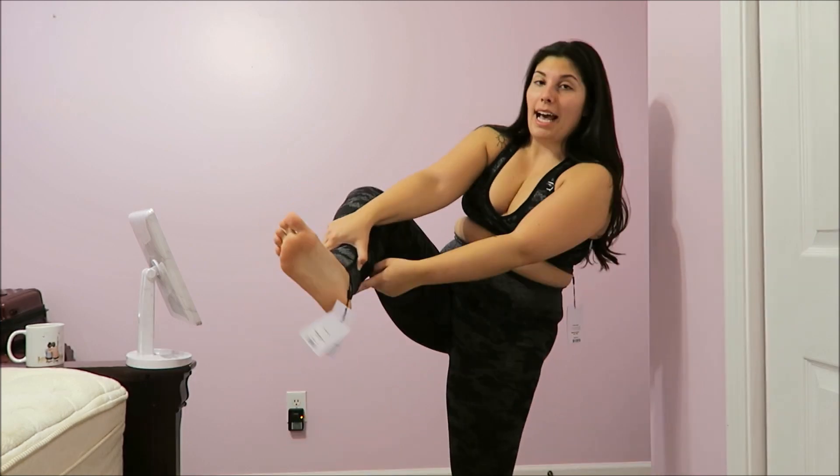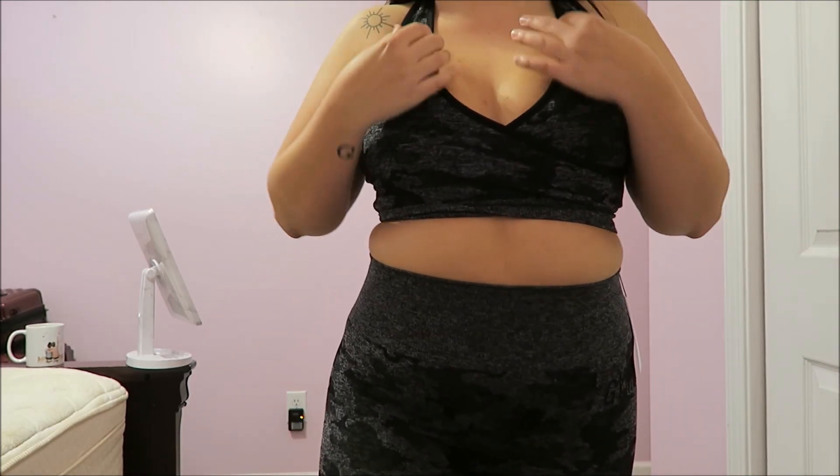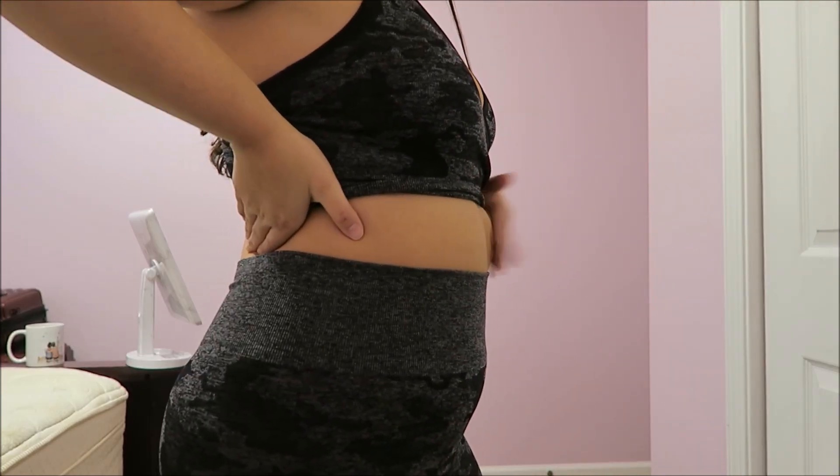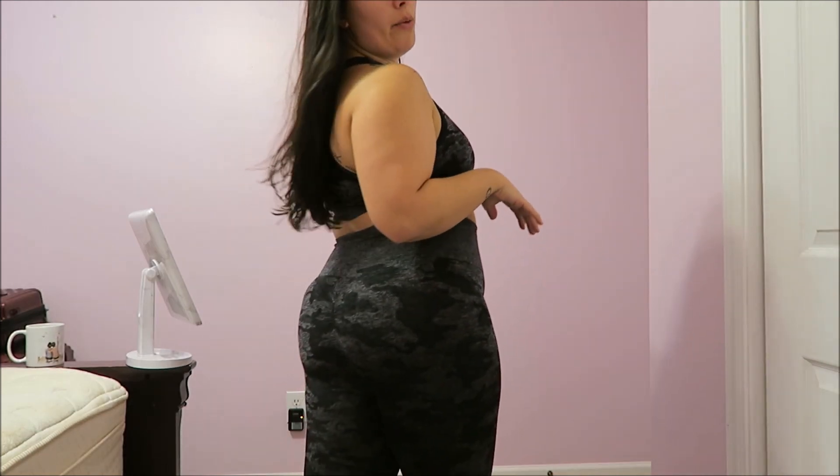Okay, so this is the first set on. It is very high compression, which I really appreciate — I like to feel very secure in my leggings at the gym without them rolling over and falling. I did check and these are squat proof, so if that's something you're looking for, these are it. It feels really comfortable and comes all the way down. It bunches a little bit because I'm pretty short, but it has a little Gymshark symbol at the heel as well.